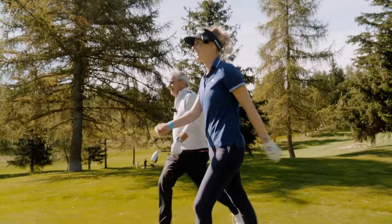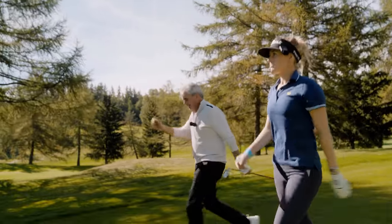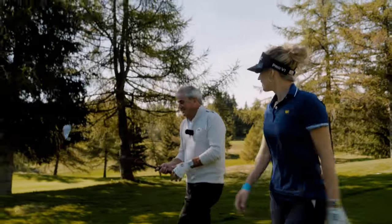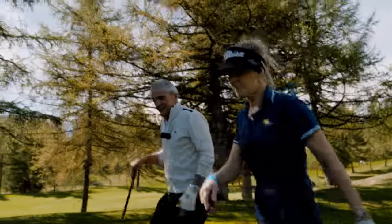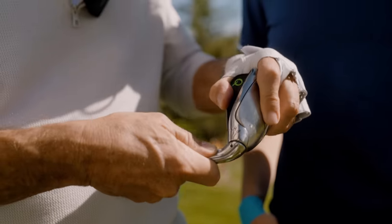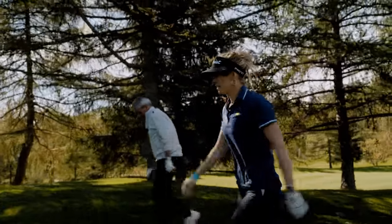I reckon you're going to have a little Seve-esque shot through the trees here with the hybrid, or maybe the wedge up and over. I'm hoping it's down so I can just go up and over and maybe get on for three. Just to be clear, this is one club that goes from a hybrid all the way down to a putter. You don't need a bag — look, we're free as birds out here! No bag, just a ball, a tee, a glove, one club. Pretty cool.